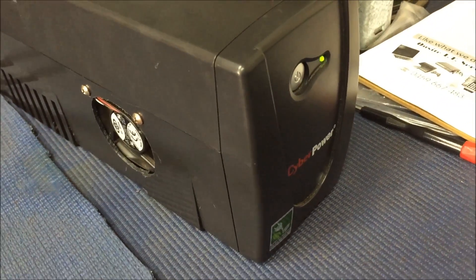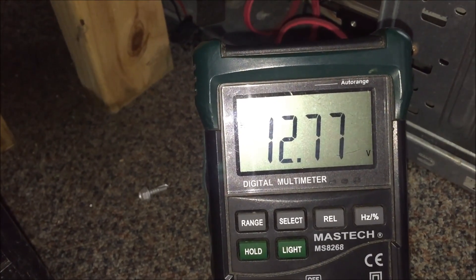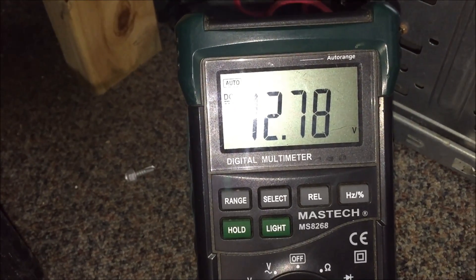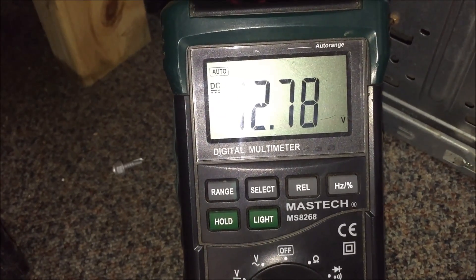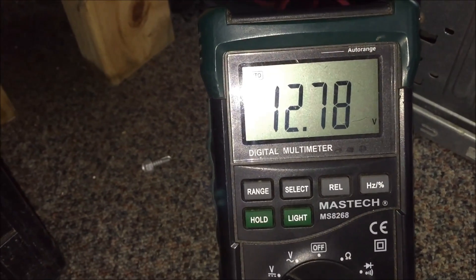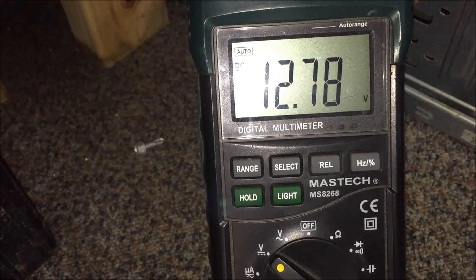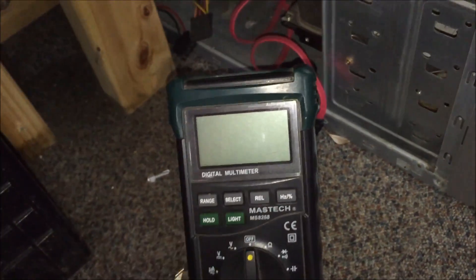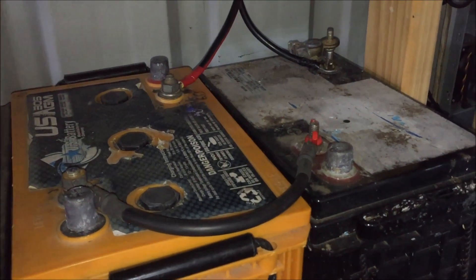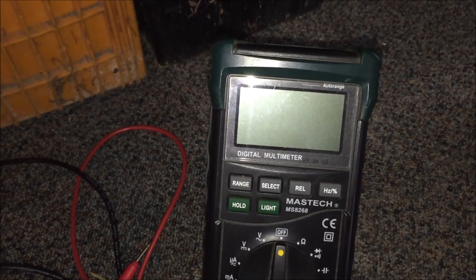Not bad - 12.77 volts on the batteries. They haven't been charged for about a month so that's not bad. They ran all last night so that would have taken them off a little bit. Let's see if they can get up around 13 to 13.2 volts - if they can't, I'll add something else to charge them up. Overall pretty happy with that. Thanks for watching guys - I do enjoy making these little videos, this is just my experience. Have a good one.